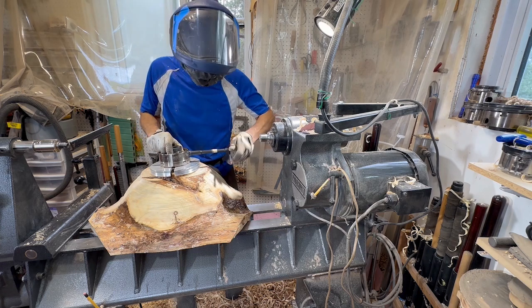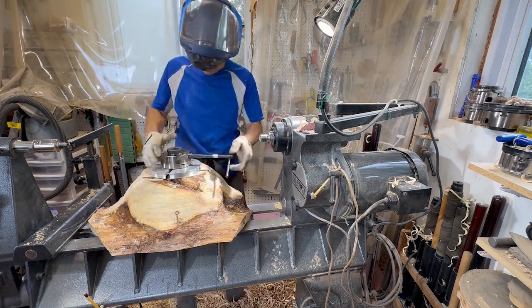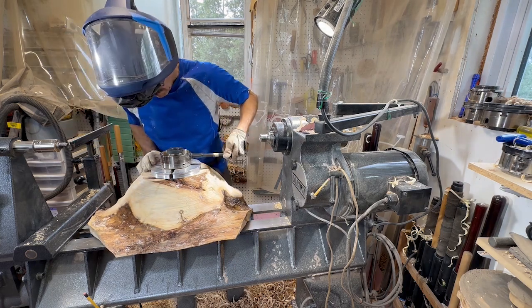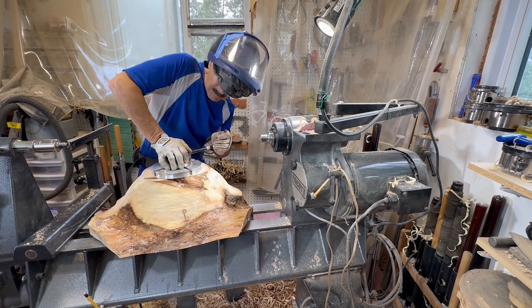Here are those large jaws on the chuck that I had mentioned earlier — the number six aluminum jaws that One Way makes for their chucks. You can also get large jaws from Vicmarc for their chucks as well.